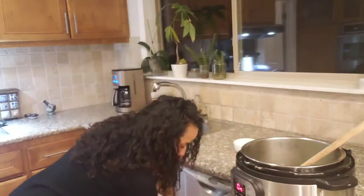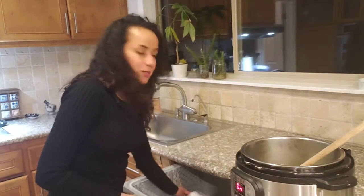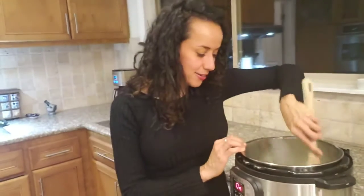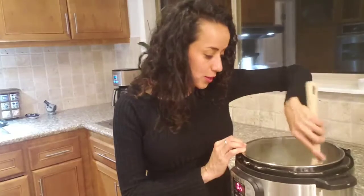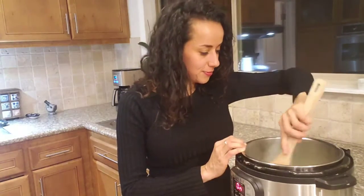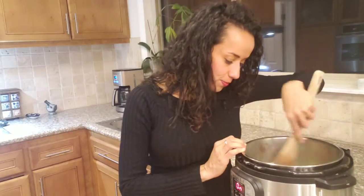I like to organize. When I'm cooking I'm going to save time later. You can already hear it making some sounds.